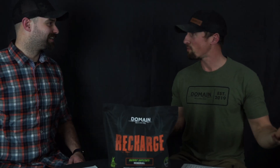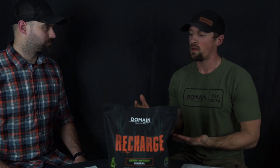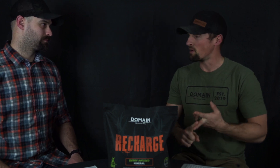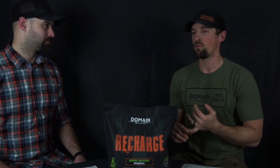So Mike, what are we recharging your herd with? Recharge is our deer mineral, and we had a lot of fun creating it — we brought in animal nutritionists to help us formulate our plan. We knew what we wanted: to build it from the ground up with the right ingredients — low salt, high mineral, high vitamin. It's a multivitamin, if you will.